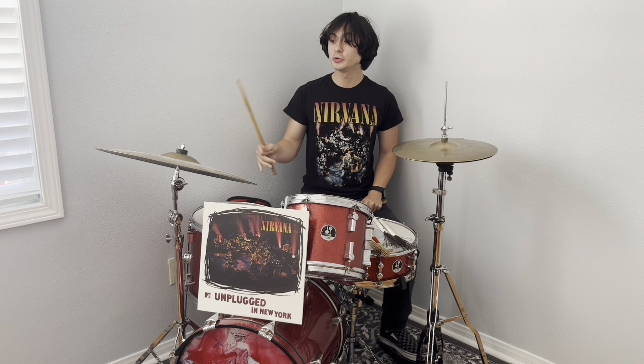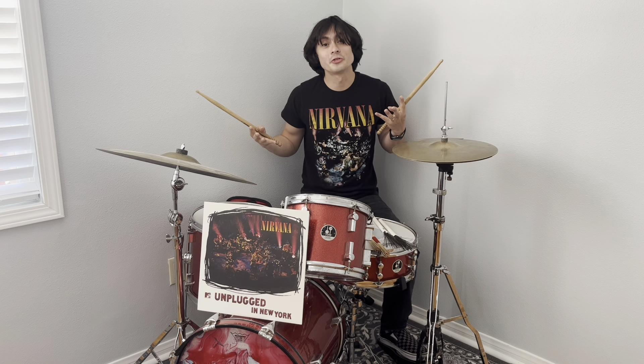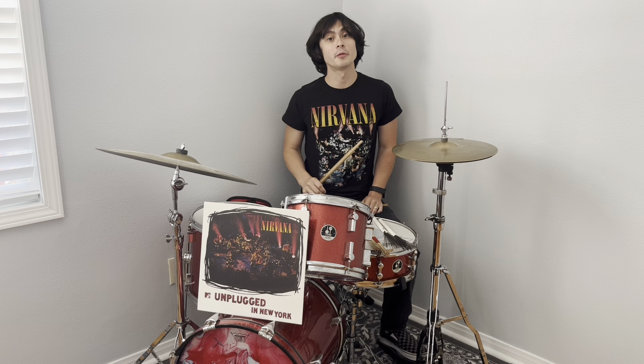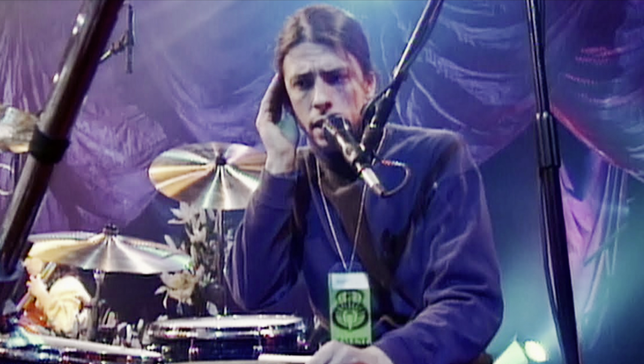On 'Polly,' he also uses a stick. On the original recording, Chad Channing hits the cymbal four times — that's the version on Nevermind, with no kick drum backing it up. Dave does add his brilliant harmonies on that song.